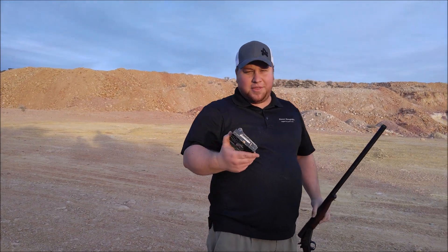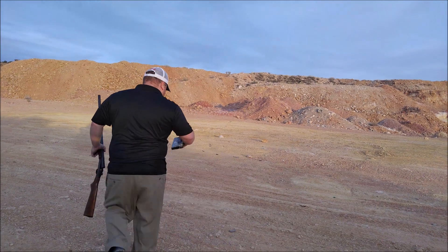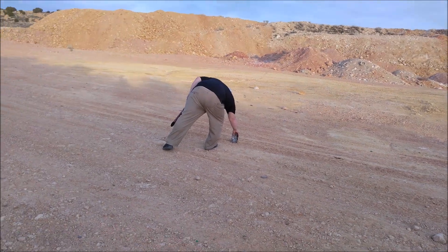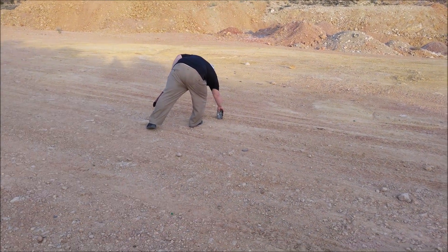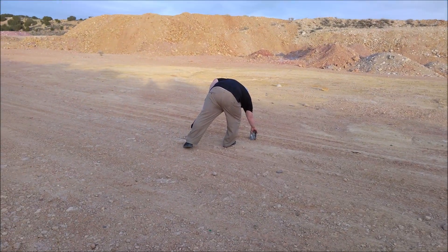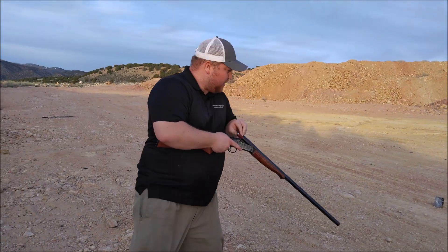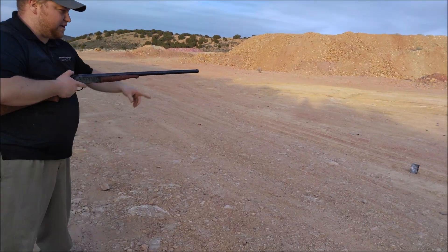So now I'm going to shoot it with the slug I made. I'm putting in the slug I made — just the cut shotgun shell — and let's see what it does.